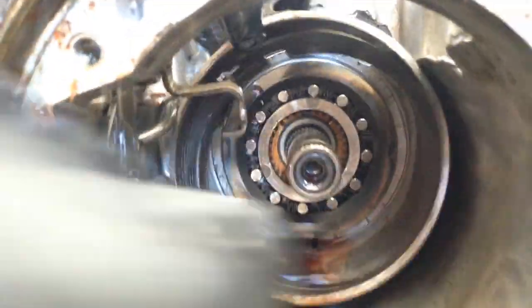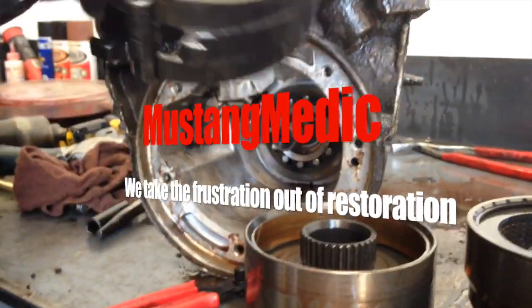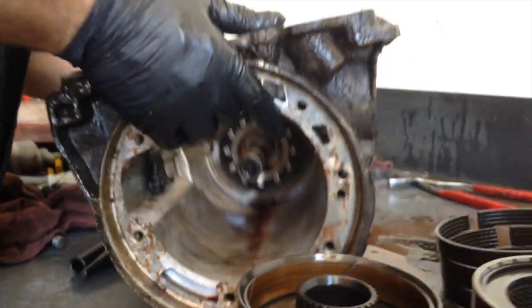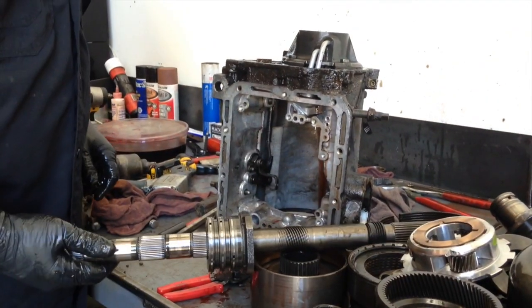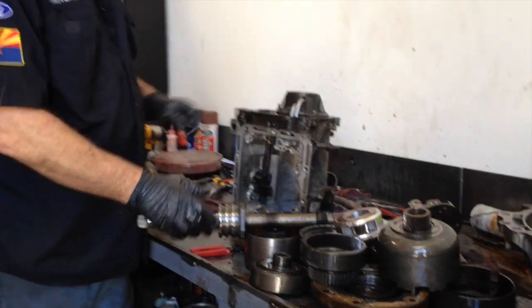And here's the rear band. MustangMedic.com — we take the frustration out of restoration. Output shaft. There you go, that's about it.